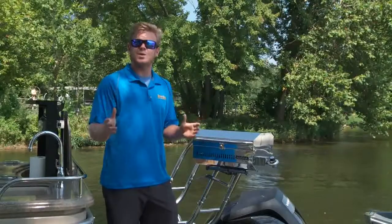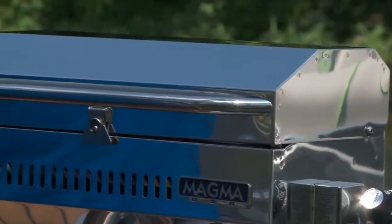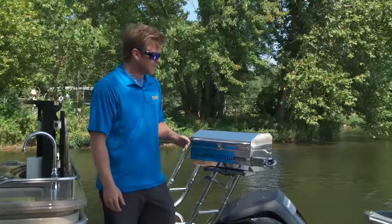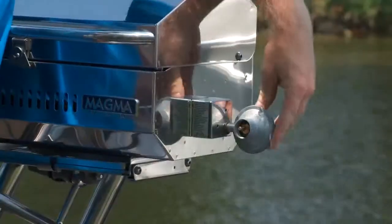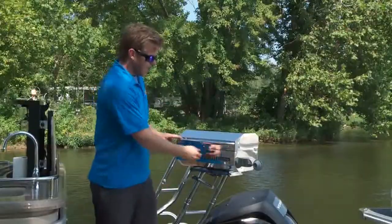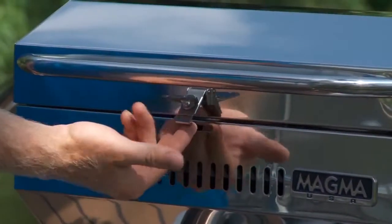Before we get grilling, let me take you through some of the external features of the ChefMate Gas Grill. As you can see, it's made out of a mirror polished marine grade stainless steel. It has a full length handle, there's a swiveling valve regulator, and the draw-tight latch is a really nice feature as well.